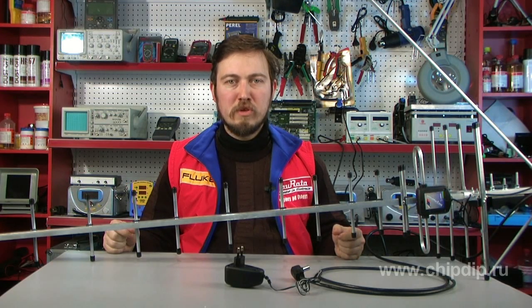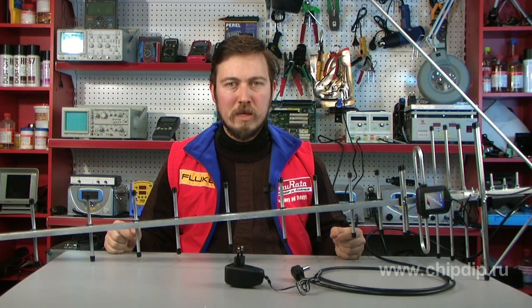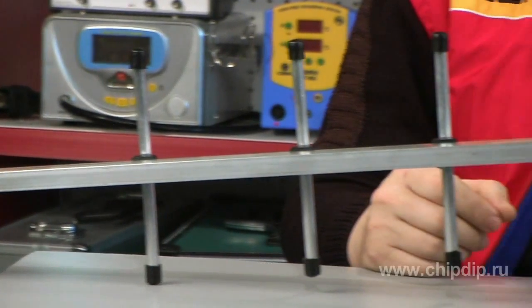Meridian series antennas are close to professional antennas in some operating and electrical parameters. Have a look at the TV antenna L24.12. This antenna has a broadband amplifier for MW, DMW, and an additional DMW amplifier, and is used in conditions of unsatisfactory reception in MW and DMW ranges.